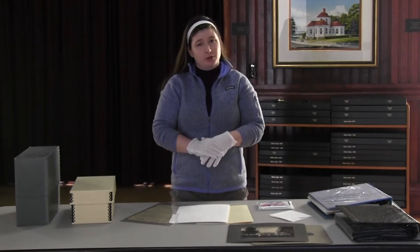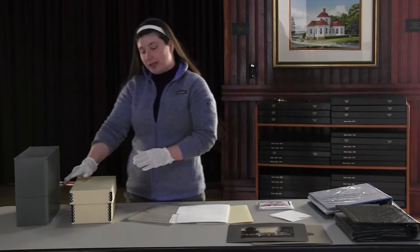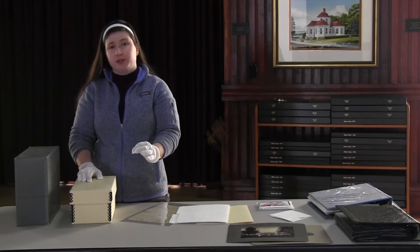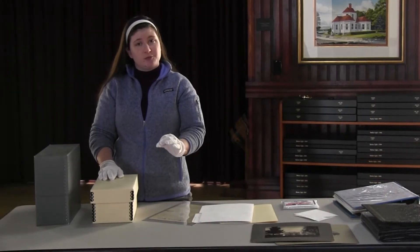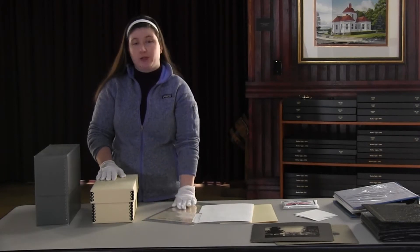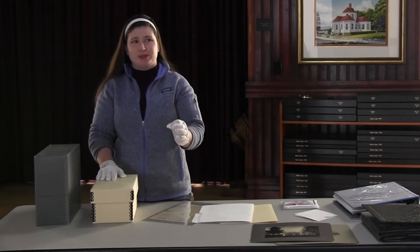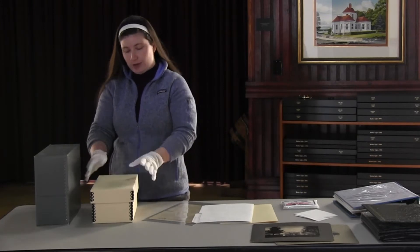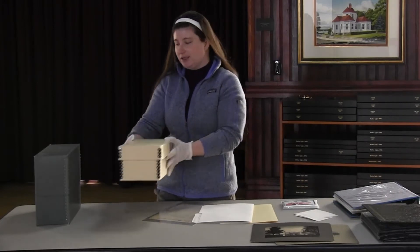We recommend storing historic family photographs in boxes like this. We don't recommend plastic totes or tubs. Plastic in general is a very volatile material and it releases a lot of harmful gases as it degrades. There are certain types of plastic, which I'll show you later, which are inert and are actually great for protecting artifacts and photographs. But your typical Ziploc bag or tub from Meijer — those are harmful to photographs. We recommend these types of boxes, which are acid-free storage containers.